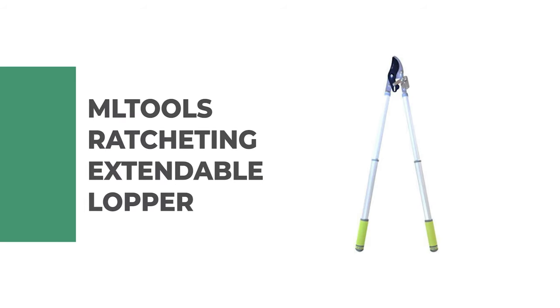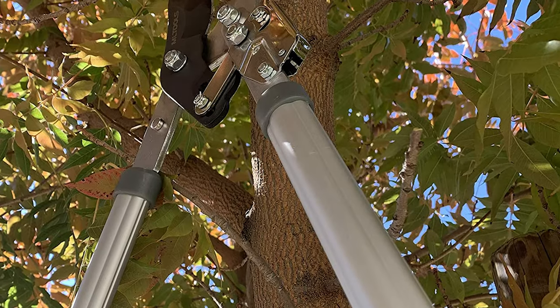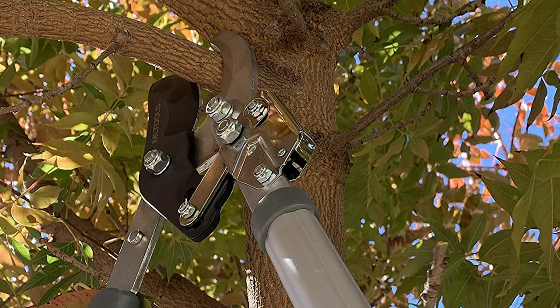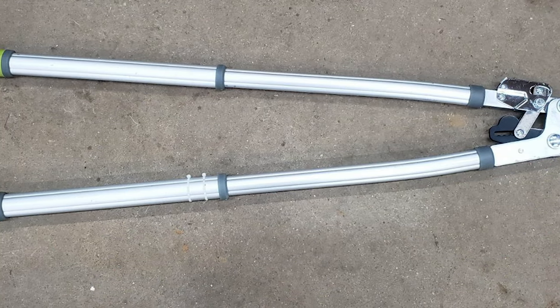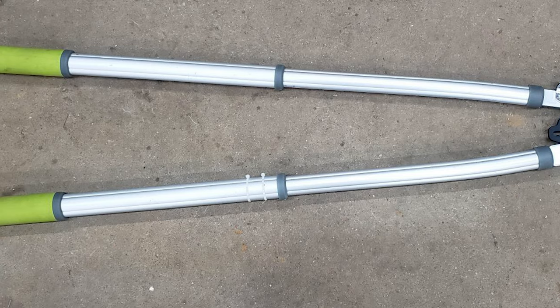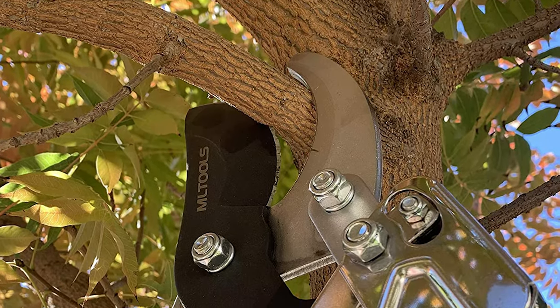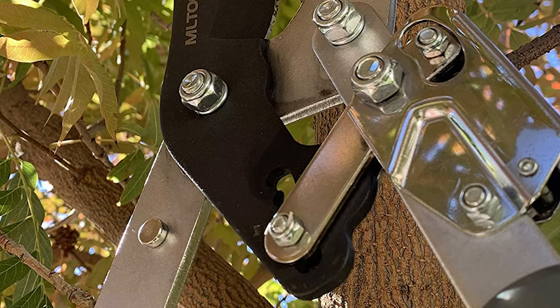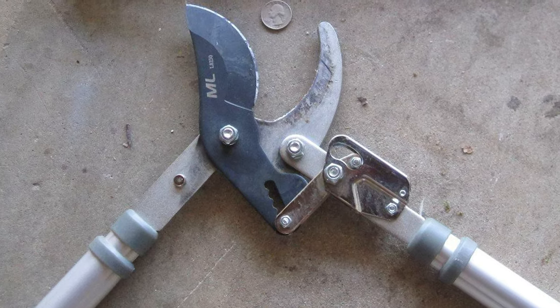Number 4. Motul's Ratcheting Extendable Lopper. Reduce effort while working in the garden, prevent your arms from getting fatigued, and lop branches and twigs effortlessly with Motul's Ratcheting Extendable Lopper. This lopper blade is forged from the finest quality SK5 high-carbon steel, which is wear-resistant and impervious to corrosion from plant sap. The extendable lopper doesn't require much maintenance. It features lightweight telescopic extendable aluminum handles that extend up to 39.5 inches, designed to reach high branches that regular pruning shears cannot. It comes with soft ergonomic handles providing a non-slip grip, preventing blisters.